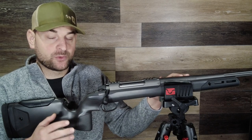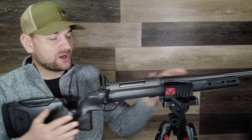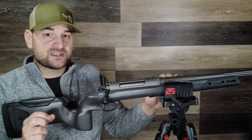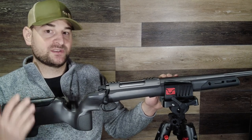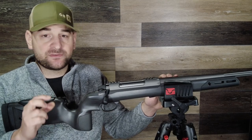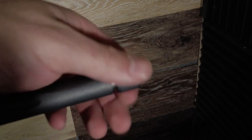They do come with a cold hammer forged barrel, and this one features a 24-inch barrel with beautiful straight fluting about half the length of the barrel. It also has a very nice Cerakote finish, so it's rust, corrosion, and abrasion resistant — which I really like especially if you're going to be hunting in places like Alaska where humidity and rainfall is high. This is threaded 5/8x24. It does come with a beautiful thread protector but does not come with an included muzzle brake, so that is something to note.